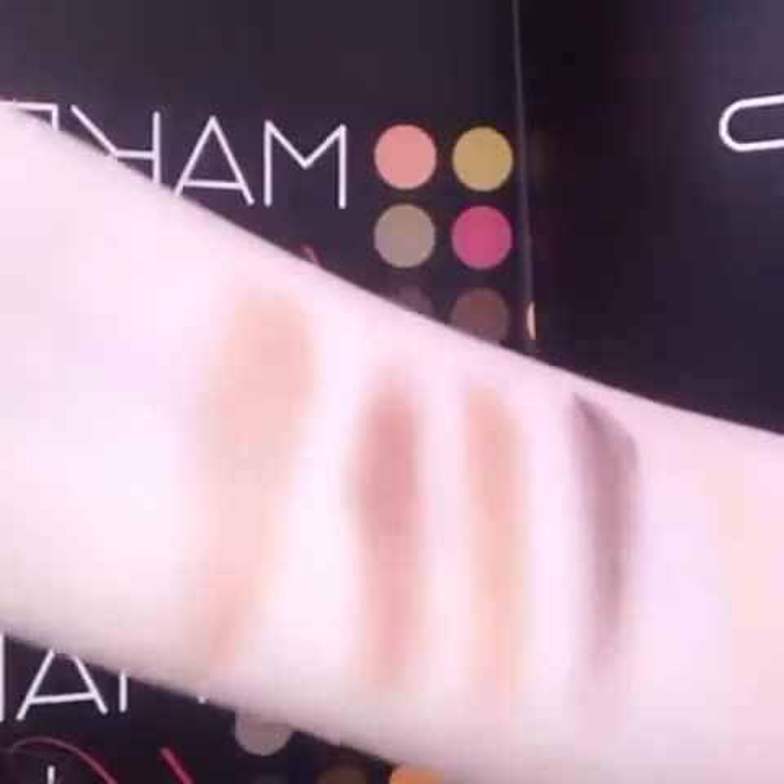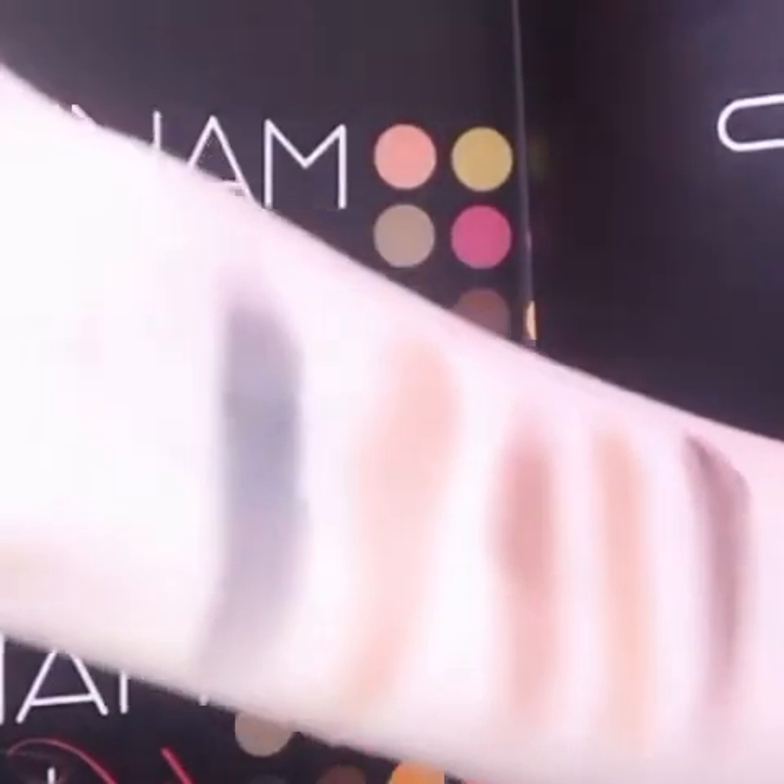Now we're going to go to Marina. Marina is also a really shimmery color. Now Claudia, that I applied on my lower lash line — it's a really nice deep bluish kind of color. That looks like this.